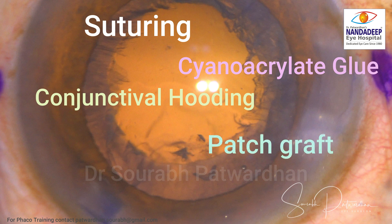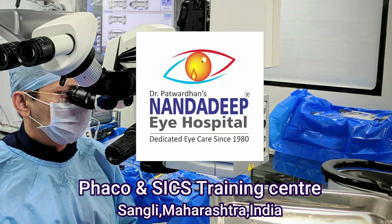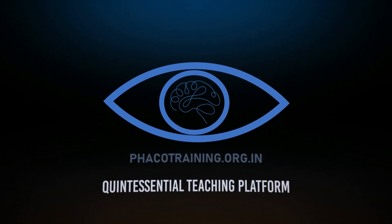This case showed us what corneal wound burn is — even for subtle corneal wound burn as seen here, I needed to suture the incision. Even with torsional phaco it happened because the needle was pressing against the corneal incision. This is one complication you should always watch out for. For more such videos, do subscribe to my YouTube channel and visit our website fecotraining.org.in. Thank you.